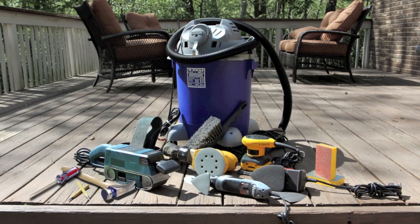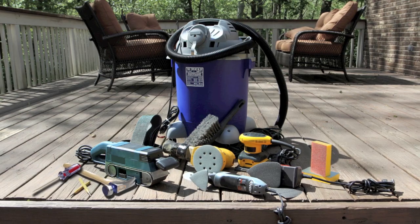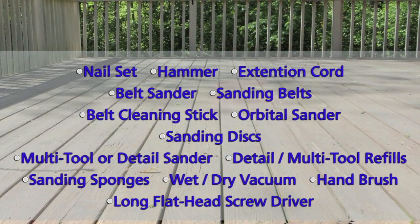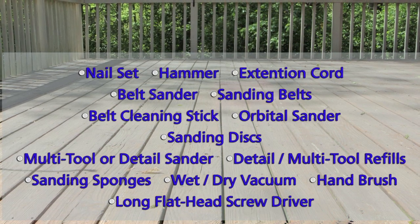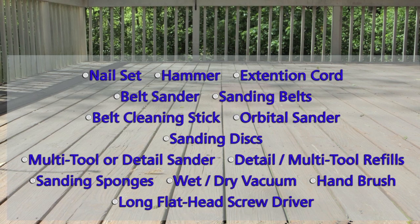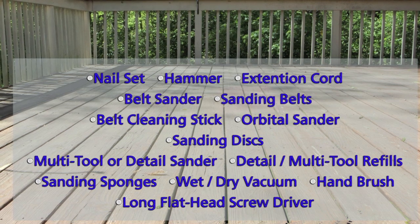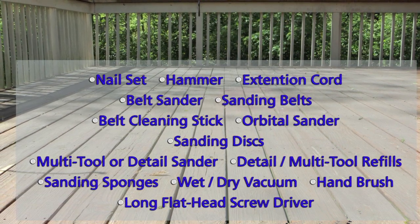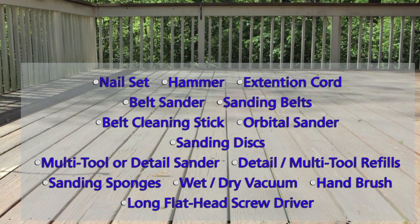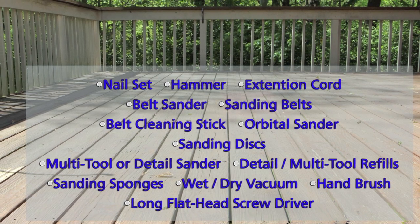This project will feature the use of many of the most popular power sanding tools currently on the market today, many of which may already be in your workshop. You will need a nail set, hammer, extension cord, belt sander, 30, 60, and 80 grit ceramic sanding belts, a belt cleaning stick, random orbit orbital sander, 80 and 120 grit film back sanding discs, multi-tool or detail sander, 80 and 100 grit detail multi-tool refills, 120 grit sanding sponges, a wet dry vacuum, hand brush, and a long flat head screwdriver.